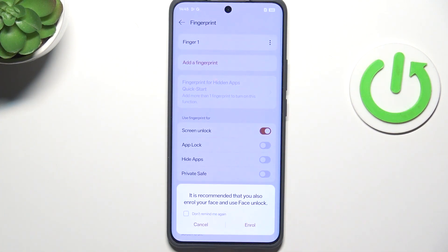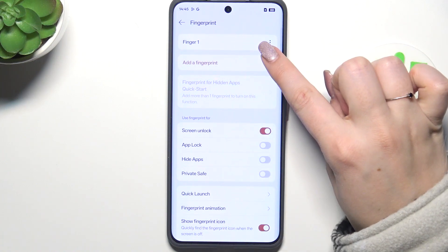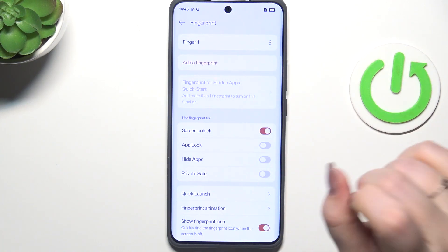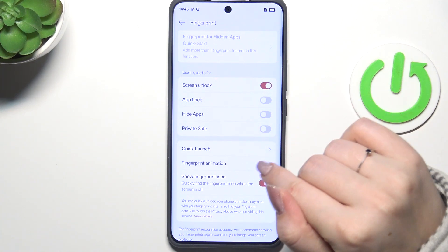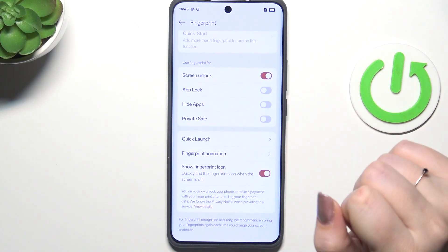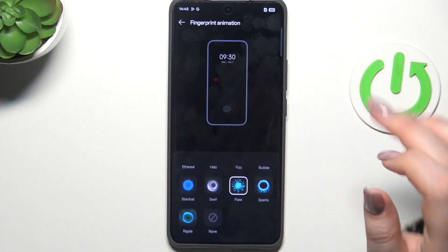We've got it, so let's tap on Done. This is the section with the fingerprints — this is the fingerprint we just added. We can rename it or remove it, or add another fingerprint. Here we can decide what you want to use the fingerprint for and also change the fingerprint animation. As you can see, we've got plenty of options to choose from.